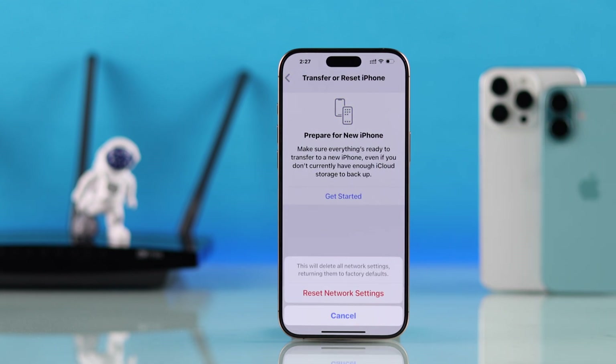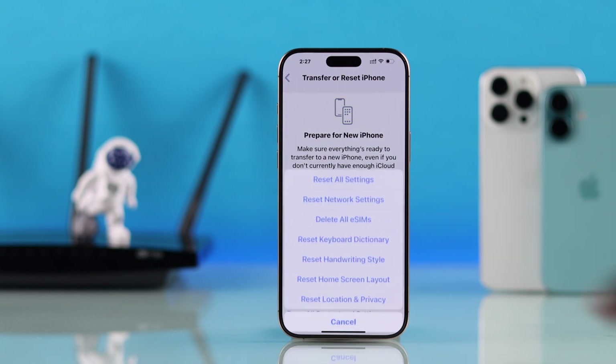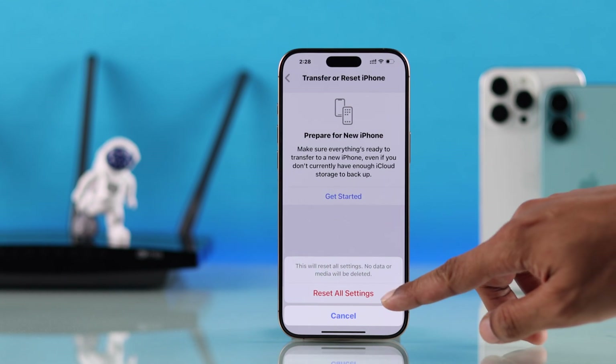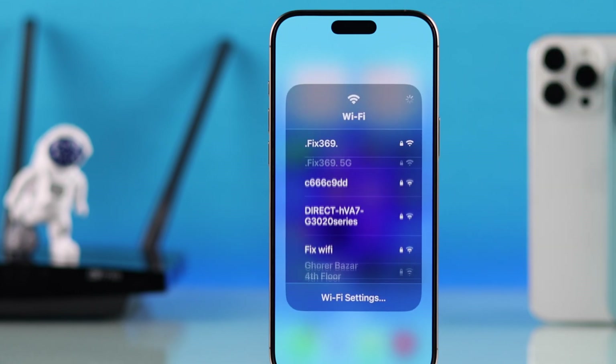If resetting network settings wasn't enough, come back to the same page and reset all settings of your iPhone. This has fixed it for a lot of users. Don't worry — it will not erase any data and only reset all your iPhone settings. Just tap 'Reset All Settings' to confirm, and after your iPhone restarts, connect back to your Wi-Fi.